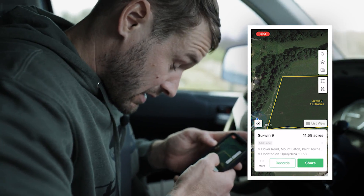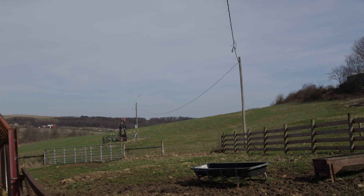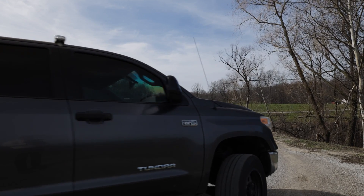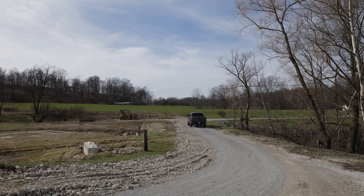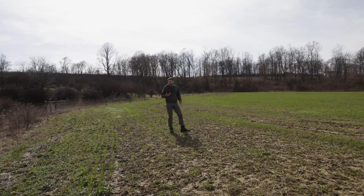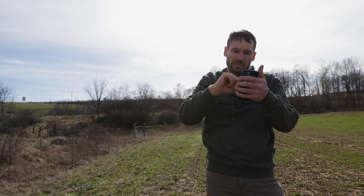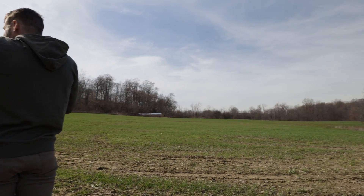I'm going to delete this. This is one scenario where mapping this farm would not be a bad idea — they removed a bunch of trees right along here. But once I spray these with the drone and see where I've gone, I can just update my maps here. Same with this — yeah, they cleared trees here. There's the pond.